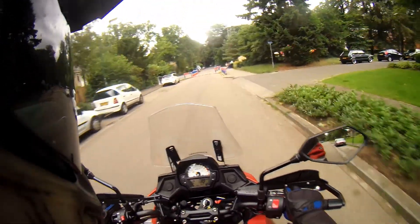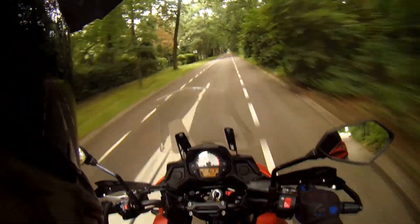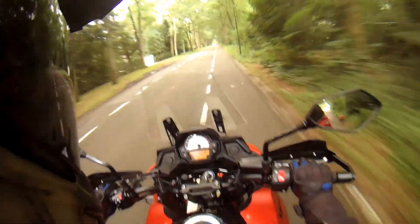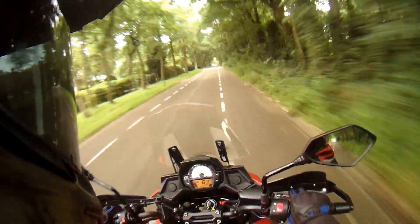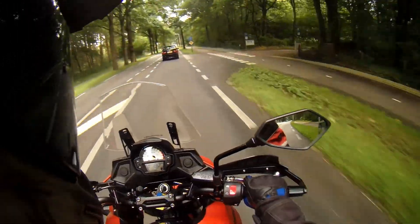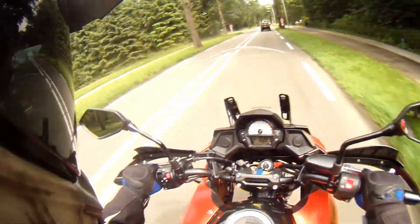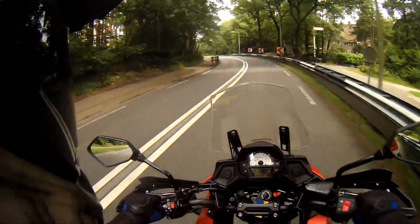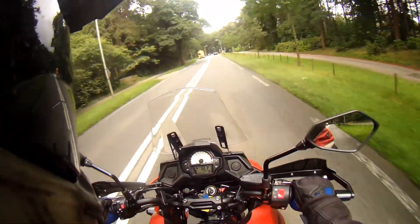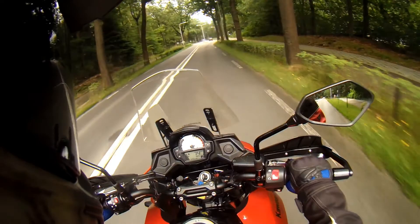It pops in eco mode on its own, which is kind of interesting. That's probably because I shift up in the lower revs, because when I go to the higher revs it goes out of eco mode. The engine brake is certainly not bad.